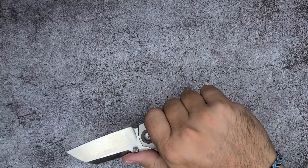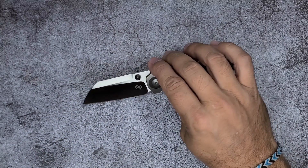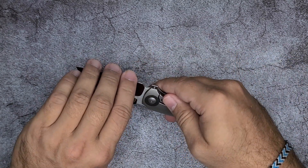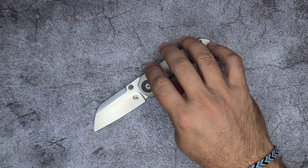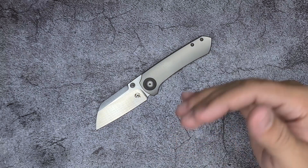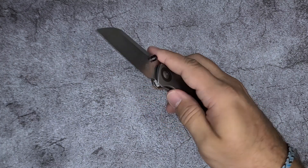So the slicing — when you're going through cardboard all the way through, this slices really, really nicely. Now I believe Kevin has used it before, so it's not factory sharp and I'm not going to sharpen his knife unless he asks me to. But even as a knife that has been used, it is very, very slicey. This cuts very, very well.